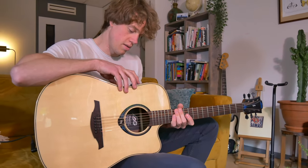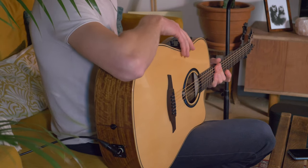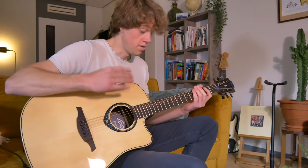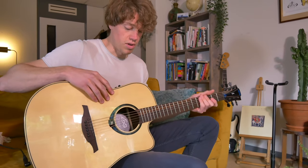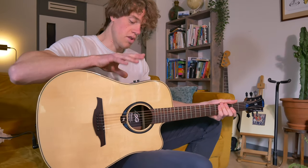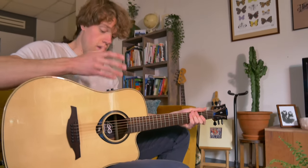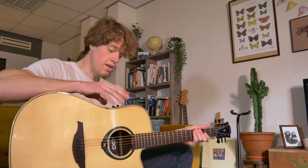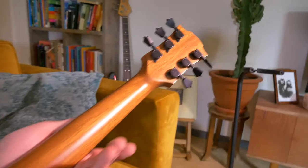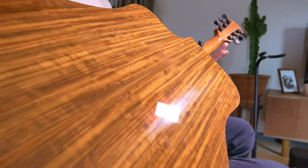We also have a metronome, let's check that out. I can also change the metronome settings in the app so you can just play along to it. We also have the built-in speaker — I'll come back to that later. There are also USB settings, calibration, and system settings, but I'm not going to get into those right now.